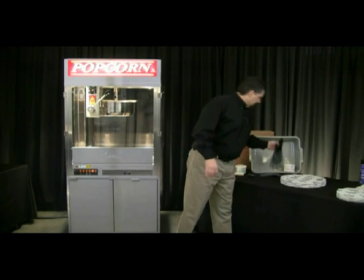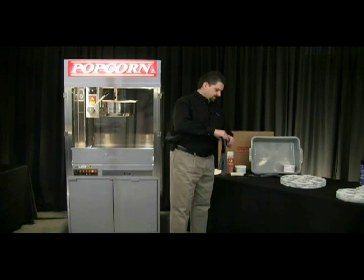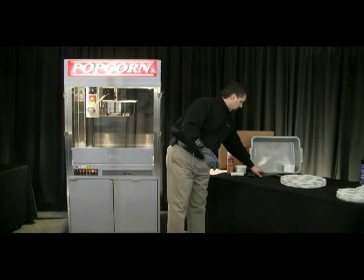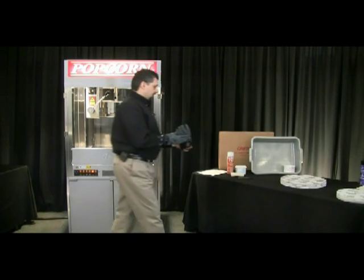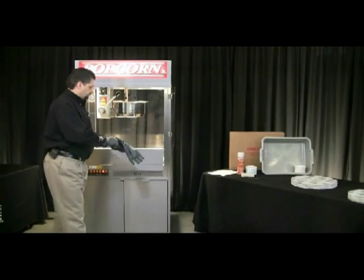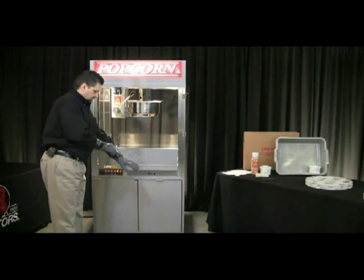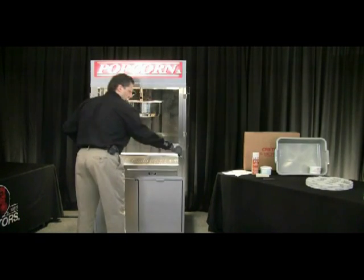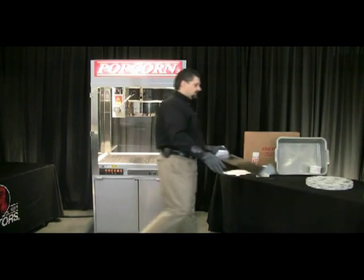The first thing you want to do is go ahead and take your cleaning gloves. I'm going to put these on and show you how to use this kit. Let the kettle cool down to room temperature. I'm going to go ahead and remove this drop shelf — just by pulling in on these tabs will allow me to pull that drop shelf out.